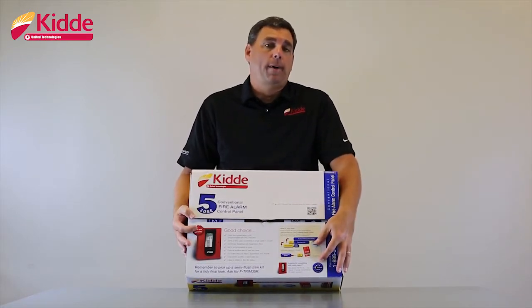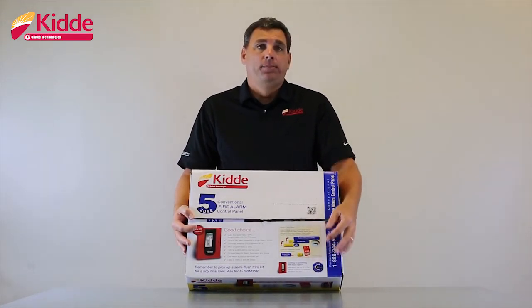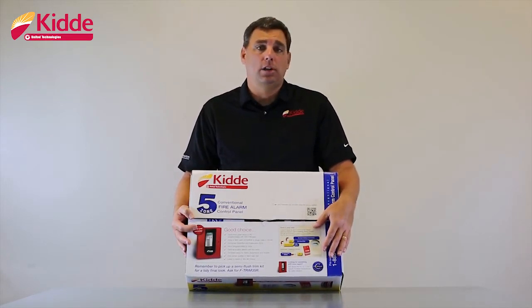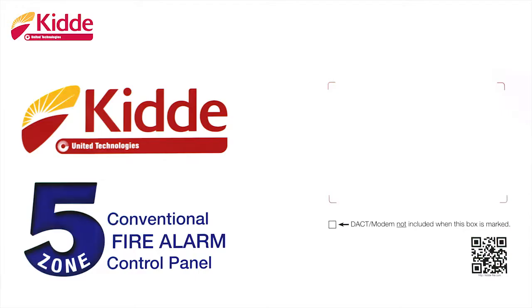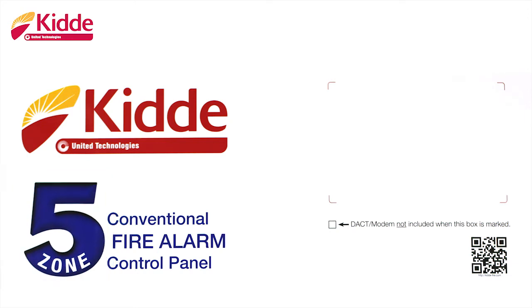If this were an addressable panel, those same blue circles would be red in color and have the letter I inside. In addition to the color-coded circles on the product packaging, this is a five-zone conventional panel. We can tell that by this large blue five on the outside of the box, indicating a five-zone conventional panel.